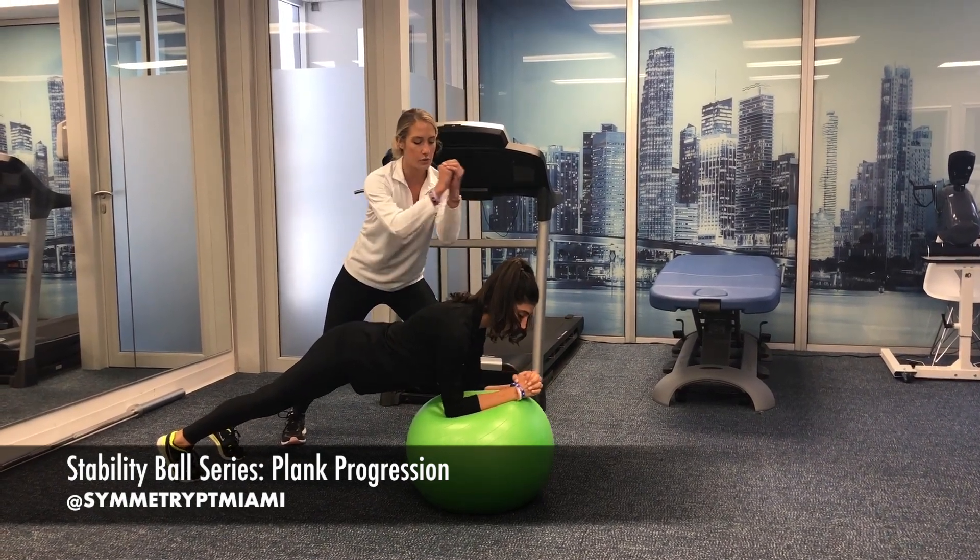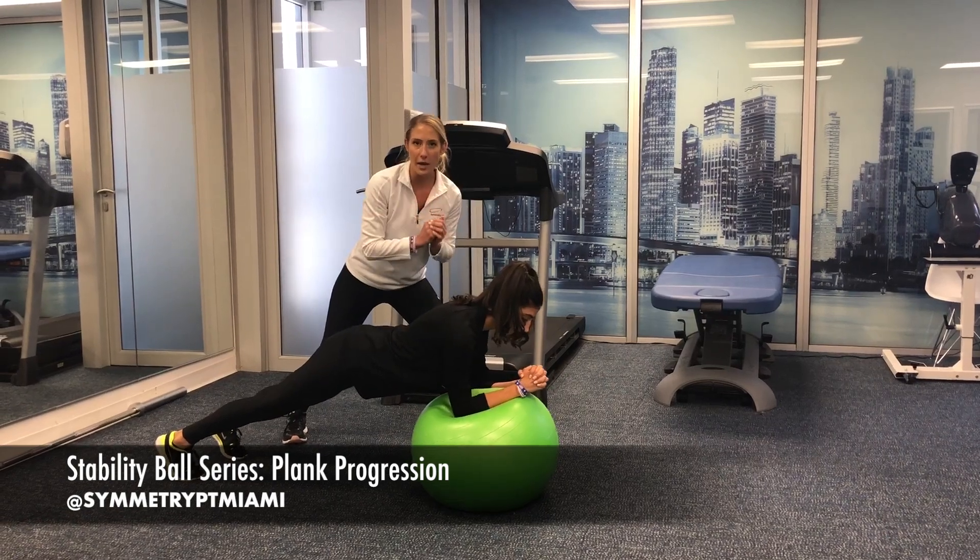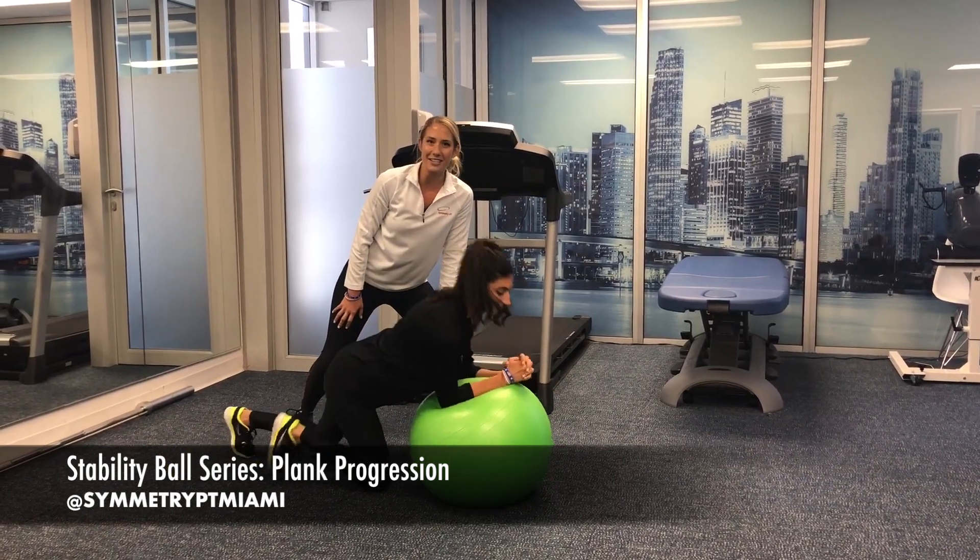To progress that, you're going to go ahead and do circles on the ball. You can do clockwise and counterclockwise circles. Go ahead and give that a try.